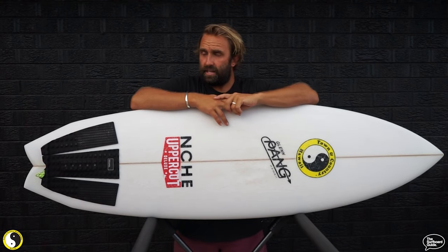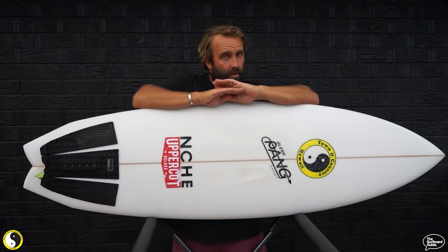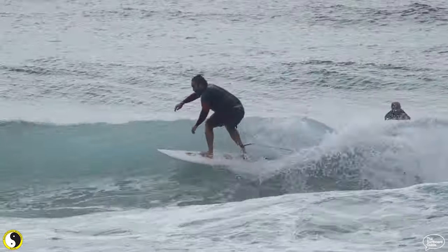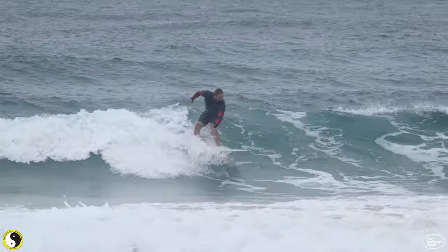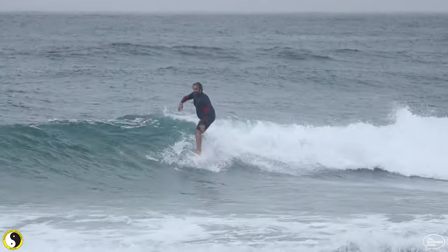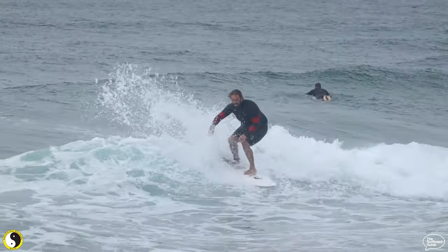I've been surfing in the conditions summer has thrown at us — shoreys, reforms. I've had it out on a couple of bigger days and it felt pretty good, surprisingly. I kind of took this as a board I'd grab for knee-to-head-high summer fun surf, and it went really well in those conditions. But surprisingly the Sinner went really really well in a bit of bigger stuff. I had a chat with whoever runs Glen Pang's Instagram and they were saying it's actually good in some bigger and better waves — we've had some days that were head high, overhead, and it's really good.